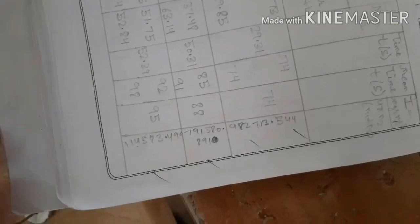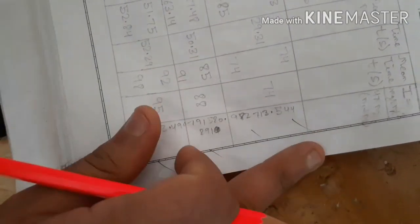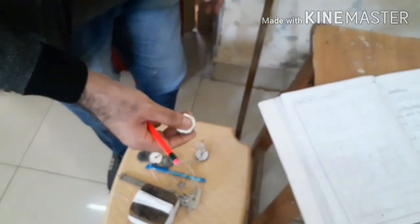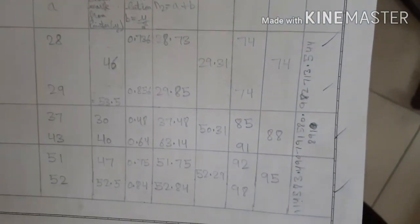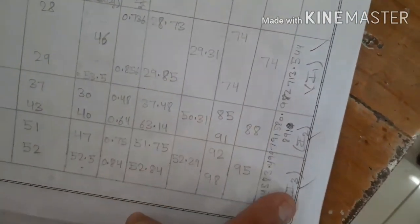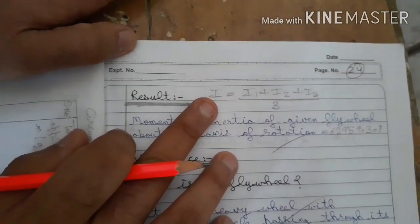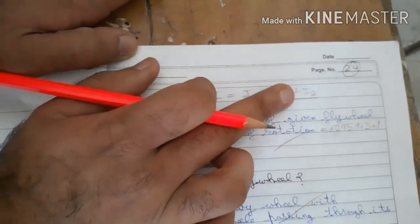The first reading gives I = 982,713.544 g·cm², which is the CGS unit for moment of inertia. For the first reading the weight is 100 g. Next, increase the weight to 150 g by adding another slotted weight, then 200 g, following the same procedure each time to obtain three readings: I₁, I₂, I₃.